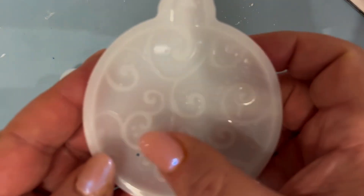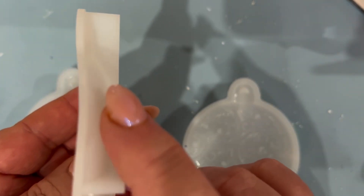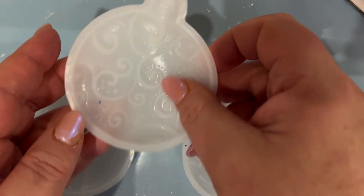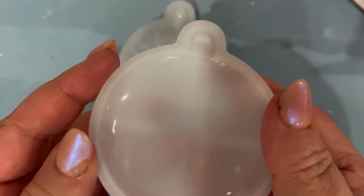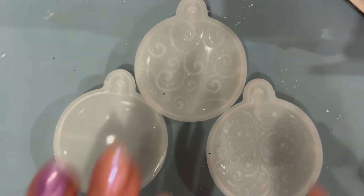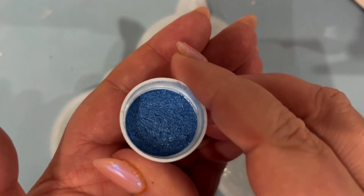We're going to use these three beautiful Christmas bauble or decoration moulds. They're slightly convex, so slightly 3D. We've got two that have got an embossed or raised pattern on them — a lovely swirly pattern — and one that's plain.